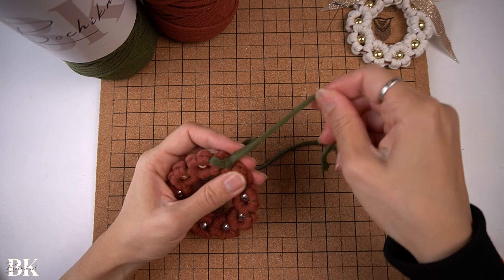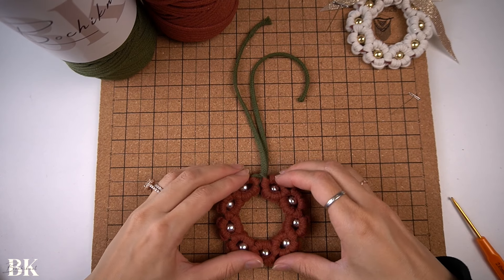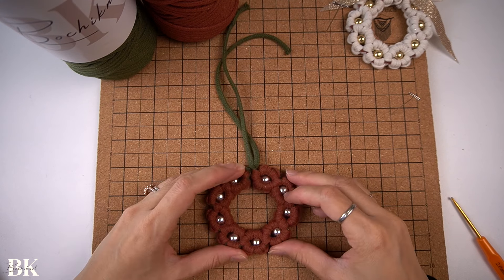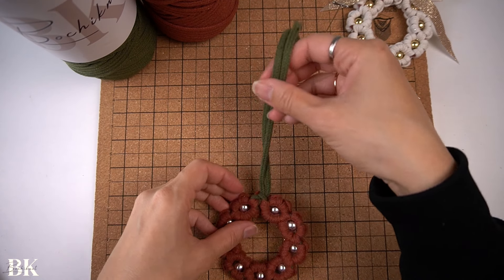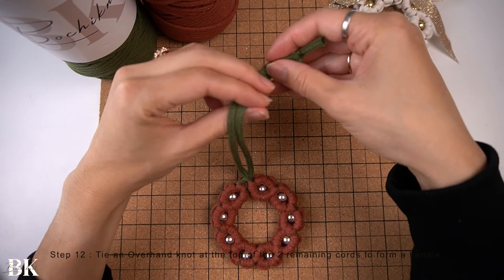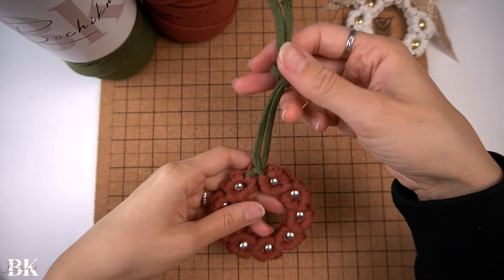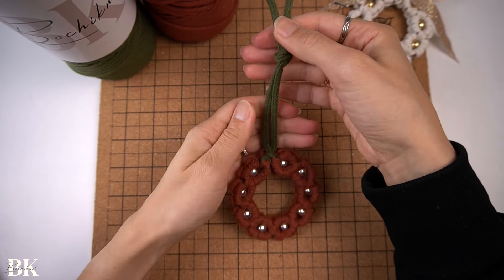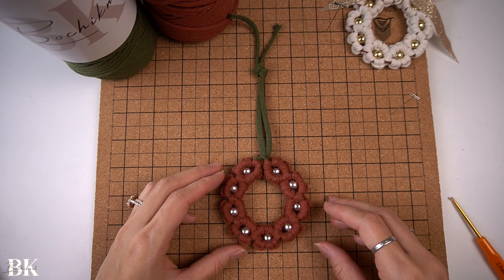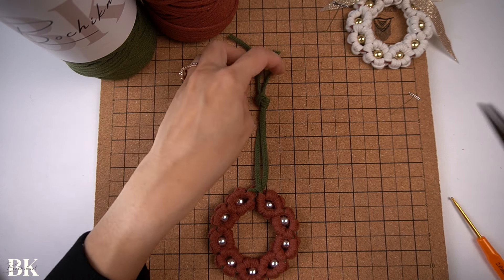With the two green cords at the top, thread the other green cord through that original loop as well so they're together. Figure out how long a handle you want, then tie an overhand knot and snip off the excess.